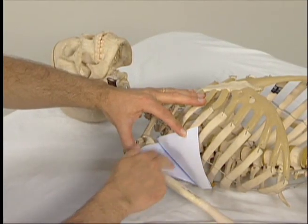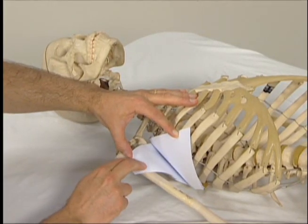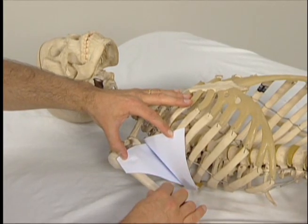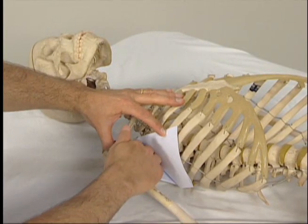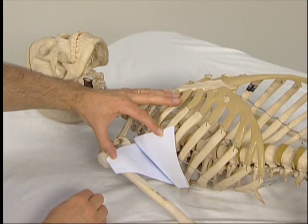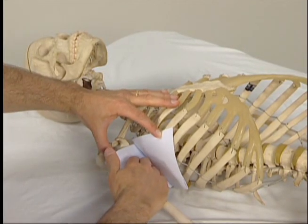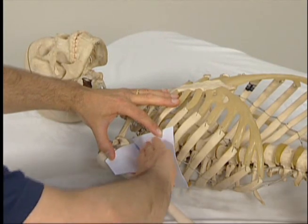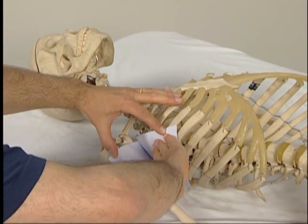This piece here represents the subscapularis coming from the anterior surface of the scapula and going to the humerus. Even though both muscles are located between the ribcage and the anterior surface of the scapula, as we can see when the arm is away from the body, the serratus anterior hugs the ribcage wall, whereas the subscapularis stays over toward the humerus. Here the finger pads are oriented toward the ribcage wall to palpate the serratus anterior.